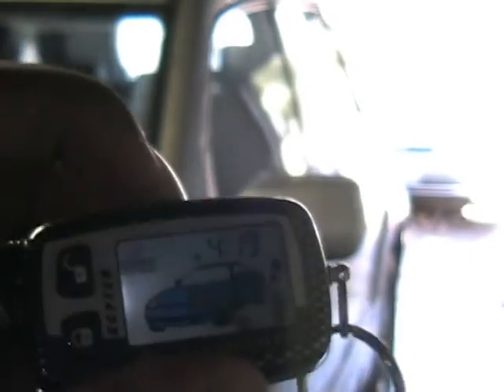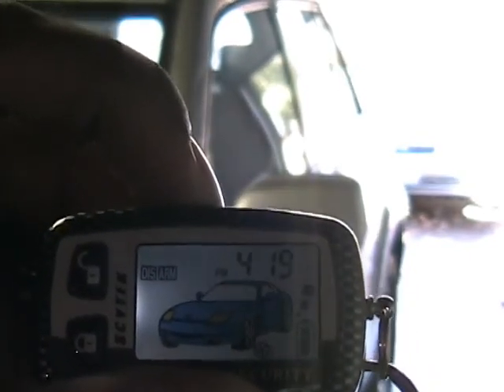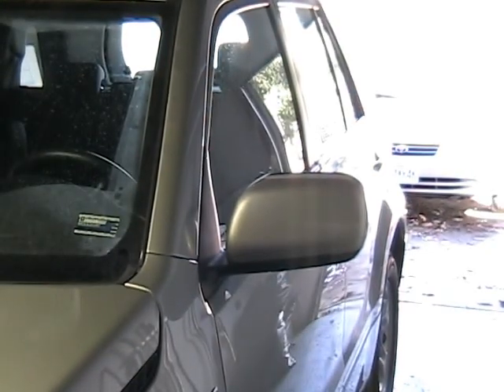Door's locked. The little LED that I installed is bright and on, and my display says 'ARM.' There's a blinking light to let any potential thief know there's an alarm on this car. You just hold the remote down for four seconds and the car started.